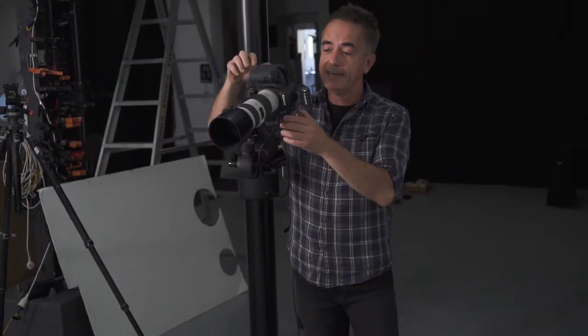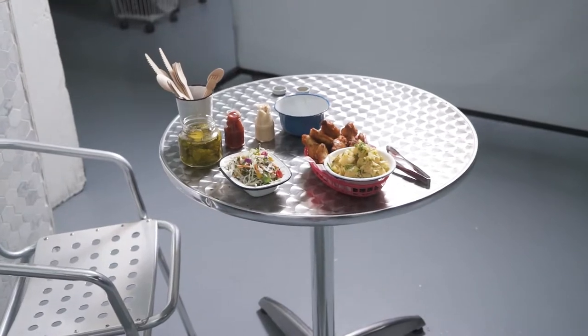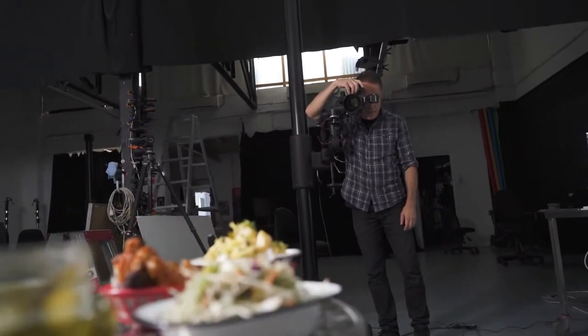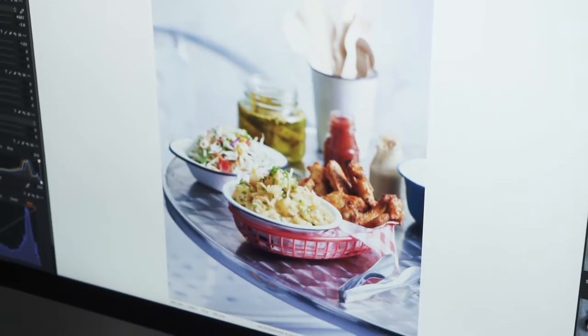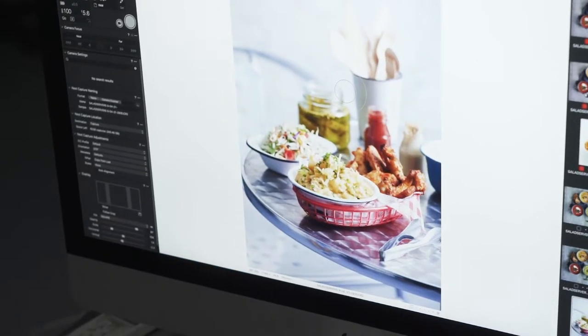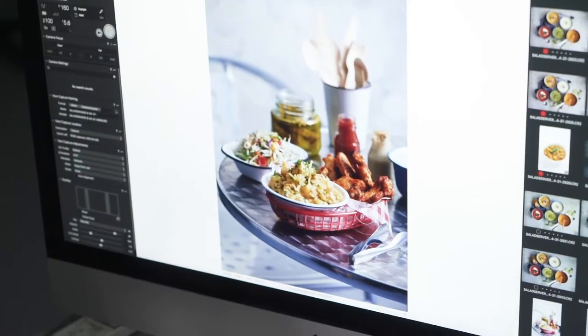It looks like you're actually there — that's the main thing. We're going to turn off live view, frame up, and do a focus point on the potato salad. Make sure you're level. We'll be shooting at 200mm, f/5.6, at 1/60th of a second. That's our first shot — we're a little bit overexposed, so we're going to knock it down to ISO 100 and do a second shot, and it's looking a lot better.